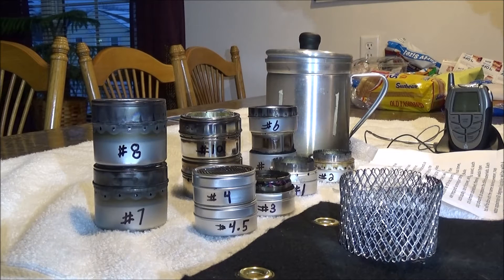I'll try to put all the specs in the description box of the video. What I'm going to test is the warm-up time, boil time, burnout time, water temperature, and surrounding air temperature. I'll also include the alcohol capacity of each stove, the size of the stove, and the various materials used, such as tin, aluminum, and stainless steel.